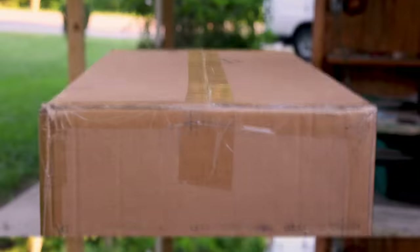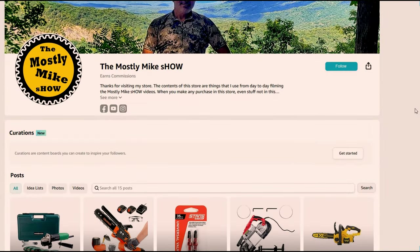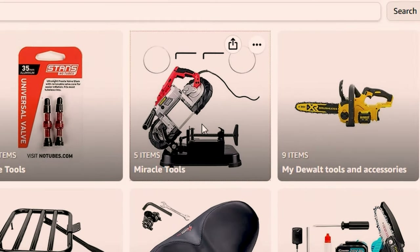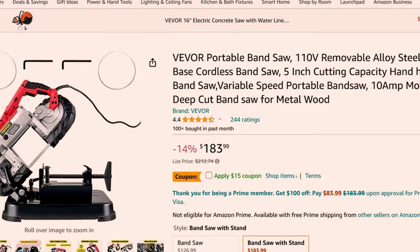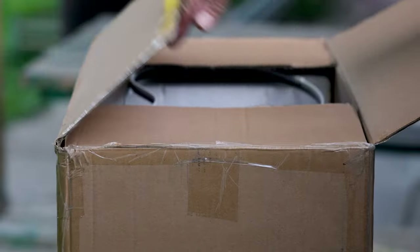I'll go over its features, then demonstrate on some various materials how well it cuts. I'll include this in my Amazon store, which by clicking the link, even if you don't buy anything, really helps this channel improve future content with small commissions that I earn from any purchase. Without further delay, let's see what's in the box.